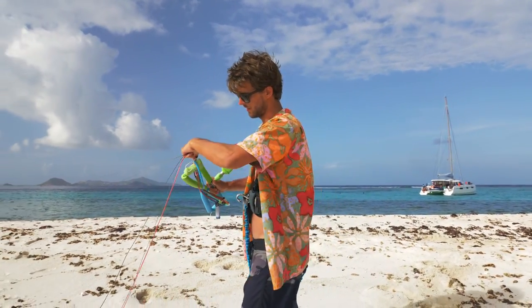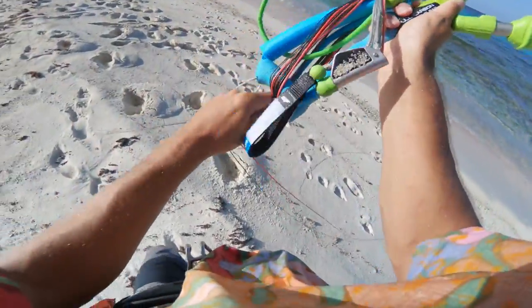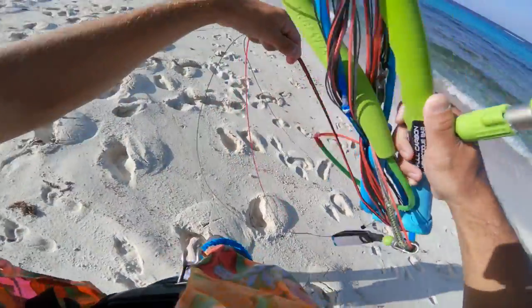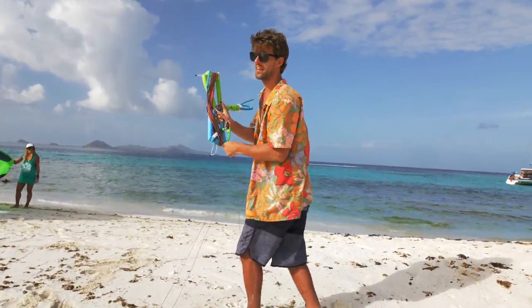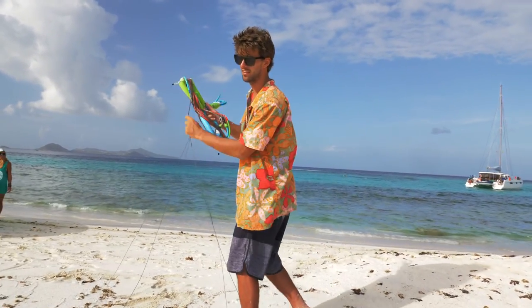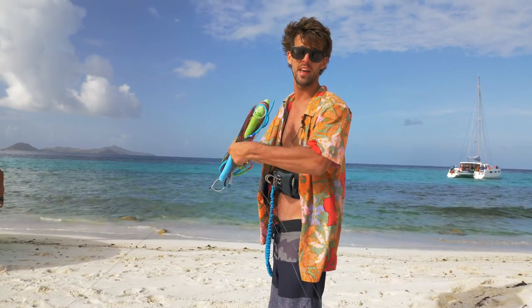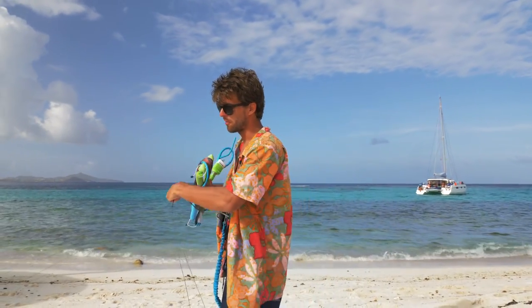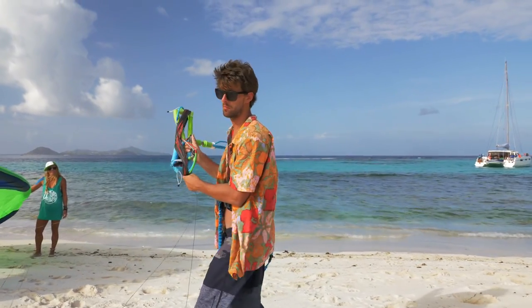I'm going to make my bar the same as any other time and roll it all the way to the kite. It's also good if before landing the kite you make sure all your lines are not twisted, because sometimes if you keep spinning one way or making kite loops one way, your power lines tend to be twisted around themselves. So make sure to unwrap them before.